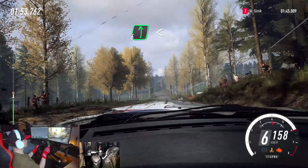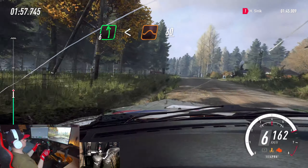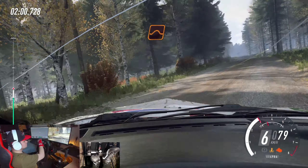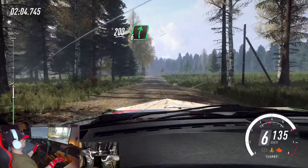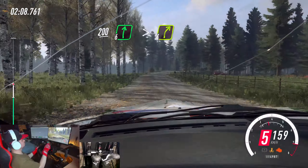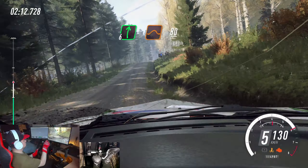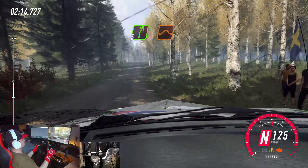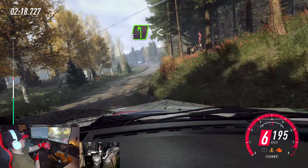30. 6 left long. Opens over a crest, a jump. 60. Big jump. 200. 6 right. Tightens 4. Keep in. Opens 30. Flat right of a jump. 80. 5 right of a jump. 50. 5 left. Opens 6 of a crest.